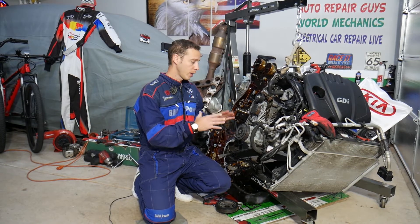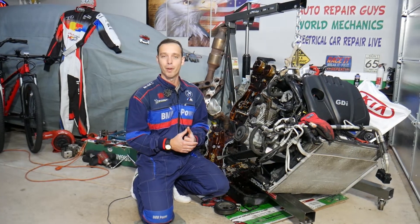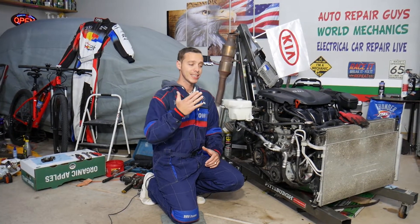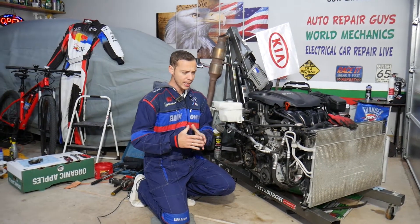We're going to show you step by step how to remove the oil pump, in case you need to replace it. This should work on Kia Sportage and Kia Sorento for various years — they started using this engine in early 2012 all the way to 2016–2017, depending on the market. That's the 2.4 GDI engine.